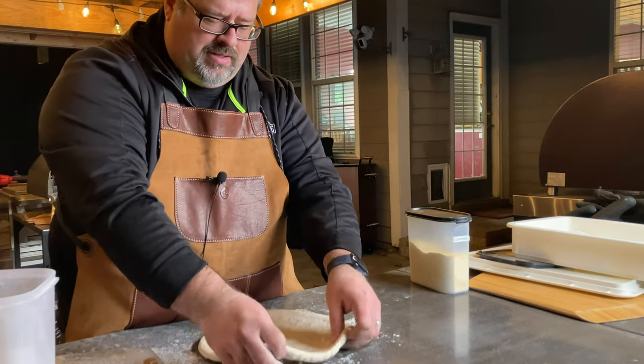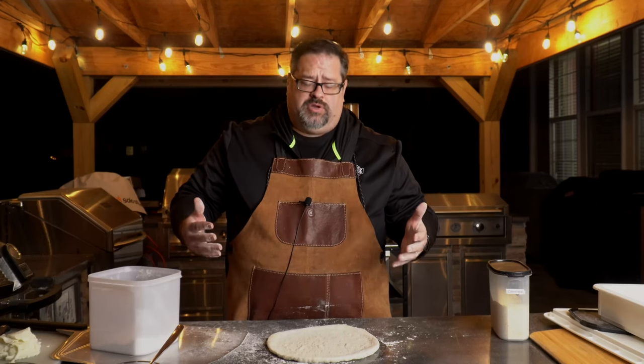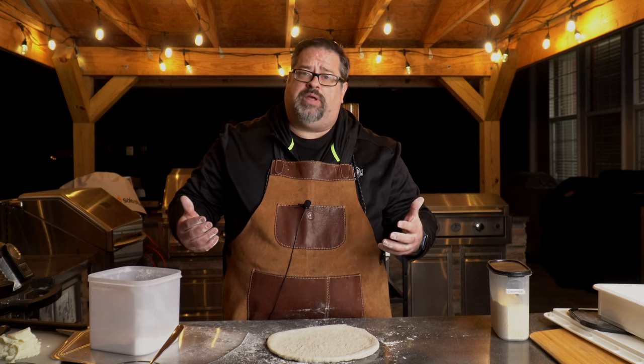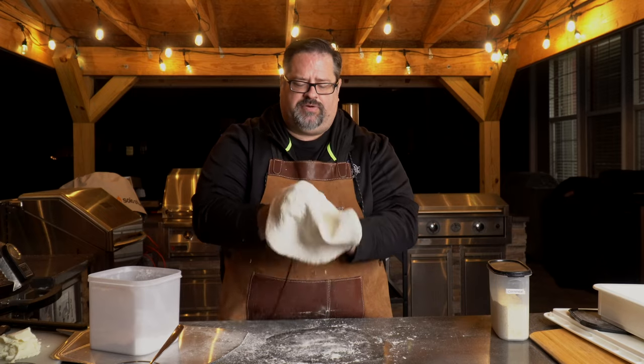If I lay this out, we've got a good probably 12-inch pizza. It's really up to you what size you want. We have a 16-inch pizza oven today, so the question is how much bigger do we want to go. I'm going to go ahead and make this maybe a 14-inch pizza, so I'll take it a little bit further.